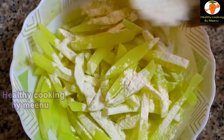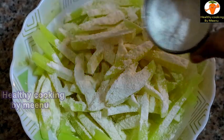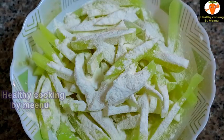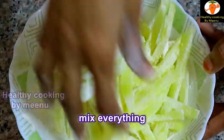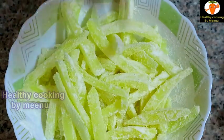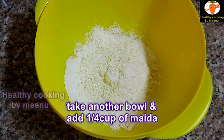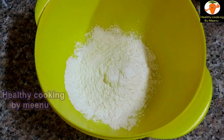Add one tablespoon of rice flour or corn flour, then mix everything together and keep it aside. Take another mixing bowl, then add quarter cup of maida or all-purpose flour, then add one and a half tablespoon of rice flour or corn flour.